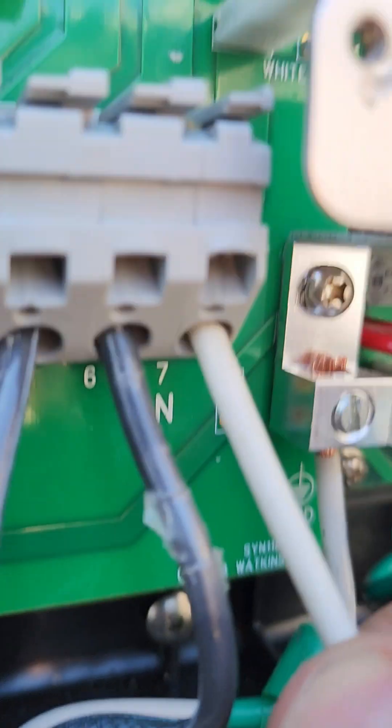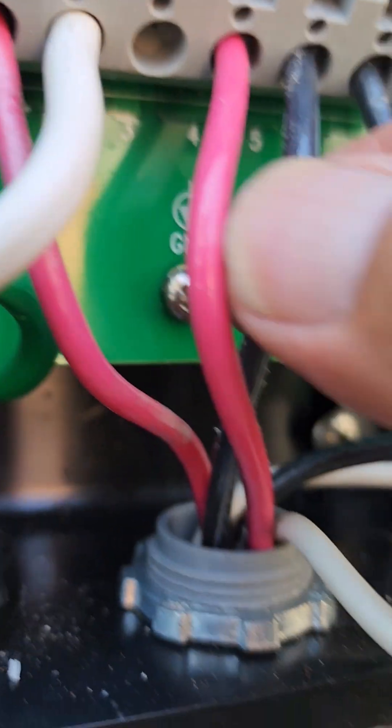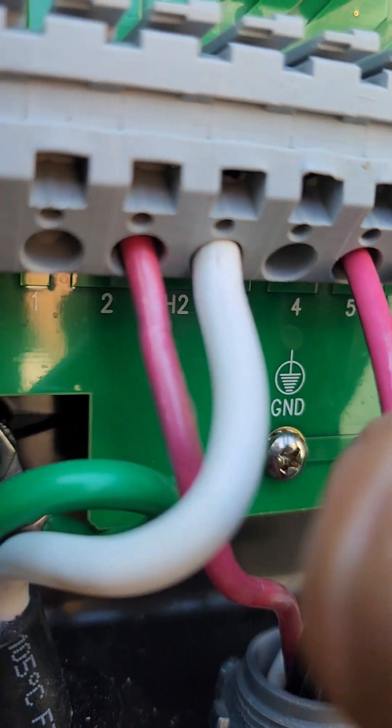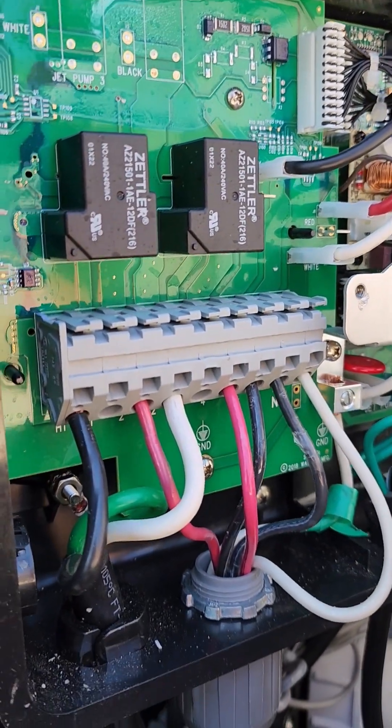Nice and tight. Just double-check to make sure you're not on the insulation — you don't really want to expose wires outside, and that one's on the verge. But that is the Caldera Spas jaw system.